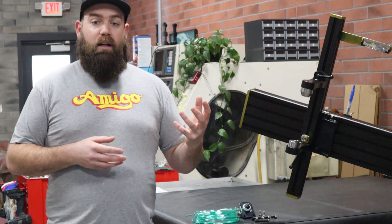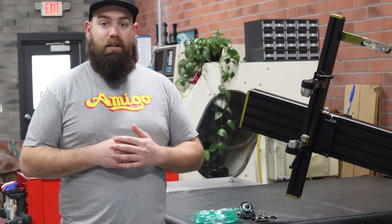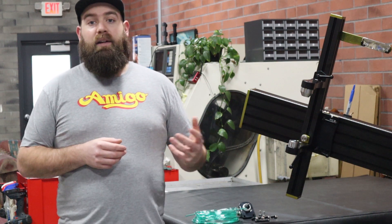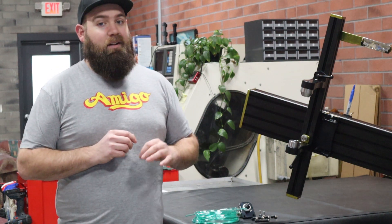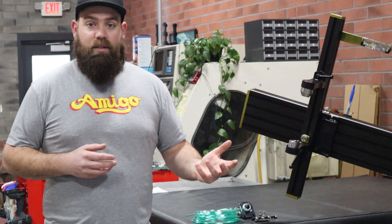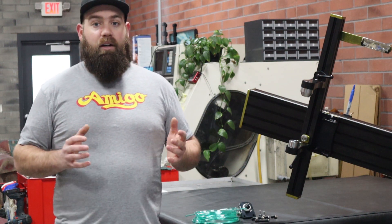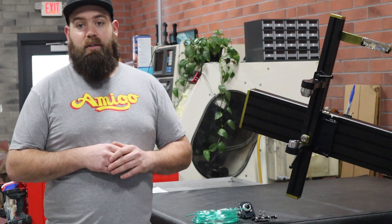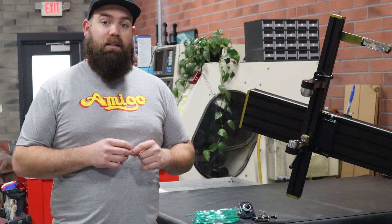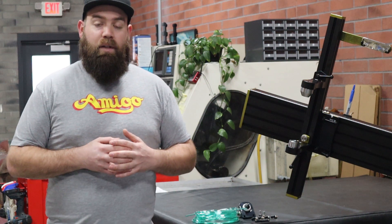When you actually try to weld up a frame with titanium or stainless tubes and you are not using an argon back purge system, you're allowing that weld to oxidize on the inside. When a corrosion resistant material oxidizes, it's no longer corrosion resistant. You actually weaken the structure of the material, which ultimately can lead to weld failure — and we all know we don't want that on our bikes. So if you are looking to build with titanium, this is something you absolutely need to add to your fixture. So let's get into the different components included in this kit.